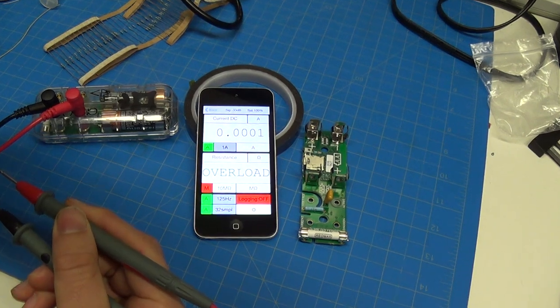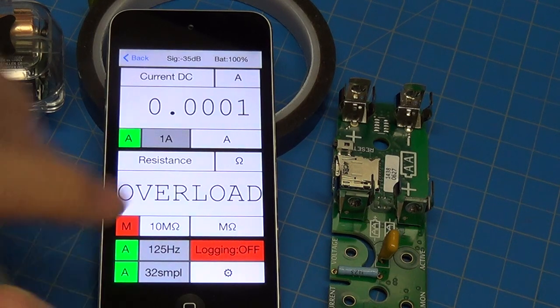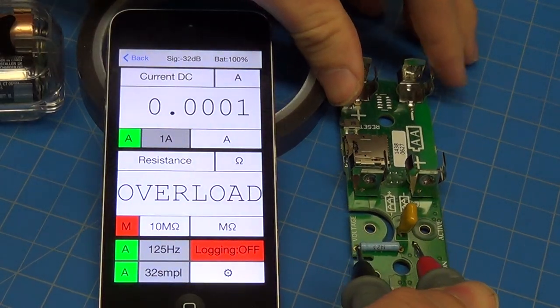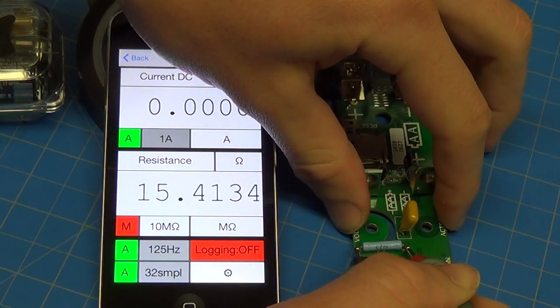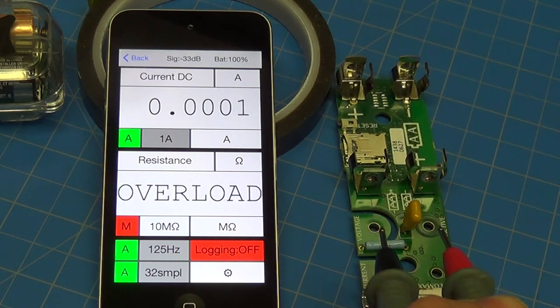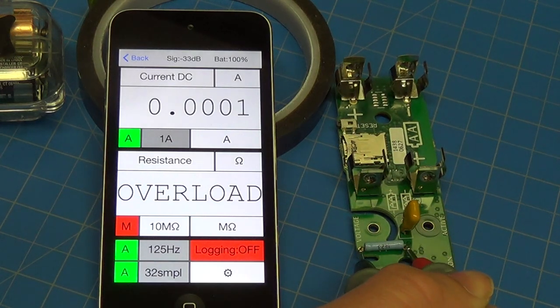I found a really annoying bug that only manifests when measuring high resistance. This blue resistor here is a 10 megaohm resistor, and you'll notice when I hook across it, it says 14 megaohms — that's clearly wrong. What turns out is happening is the amplifier, when it's in the overload position where there's no resistance, it can lock up.